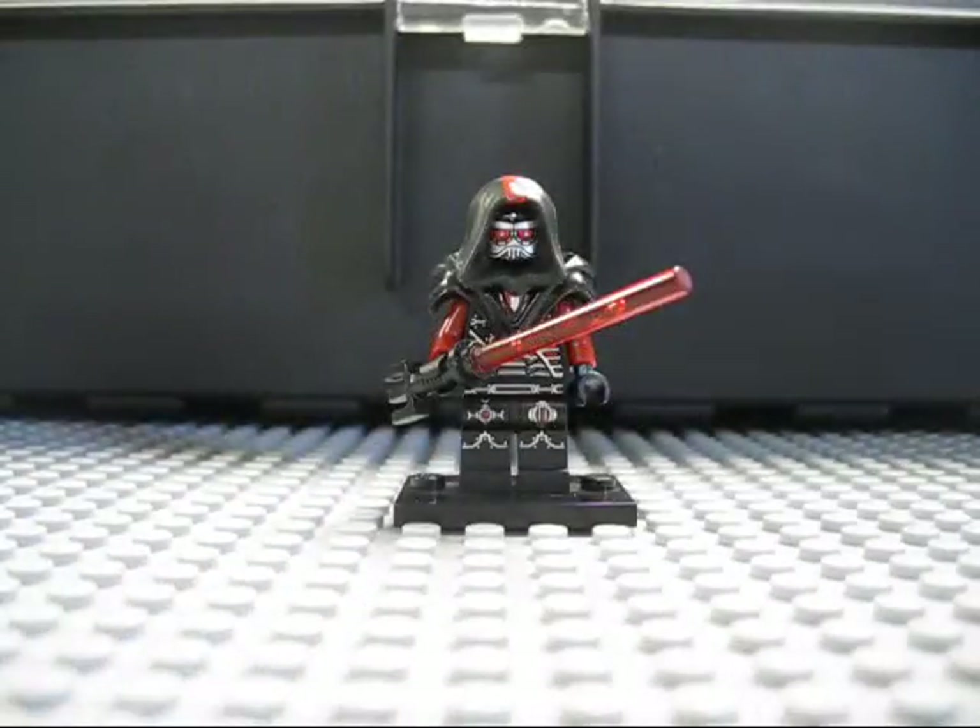Hey, what's going on guys? It's Stormwalk Studios. Today I'm doing another custom review, but it's a little bit different than what I've been doing before now. I know you guys are used to me doing clone reviews and Iron Man reviews, but today I'm doing another Star Wars review.